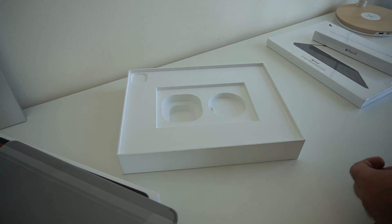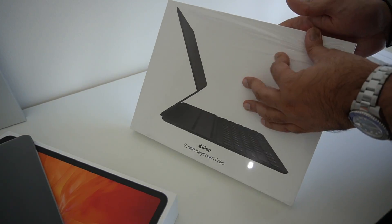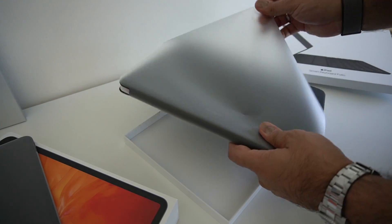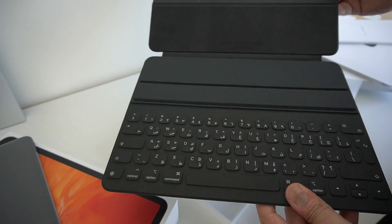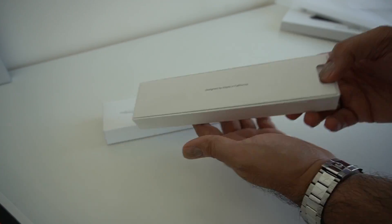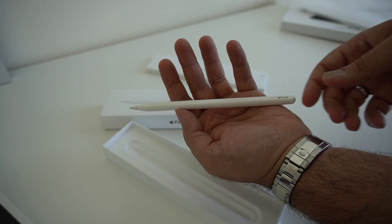The plug in this particular version is the three-pinned plug for this part of the world, so that's included in the box. Let's quickly unbox the Smart Keyboard Folio as well — I think this is pretty much standard that you need with the iPad Pro if you're going to get one. Inside it still has the same material as the previous generation — that's the folio keyboard there. And finally let's quickly unbox the Apple Pencil, which is ready to be charged on top of the iPad Pro.